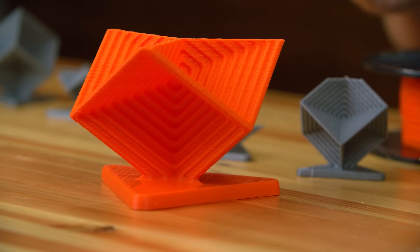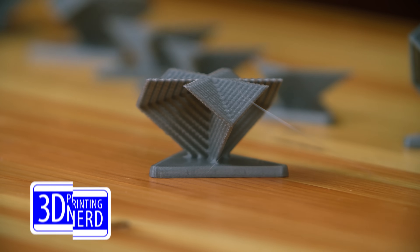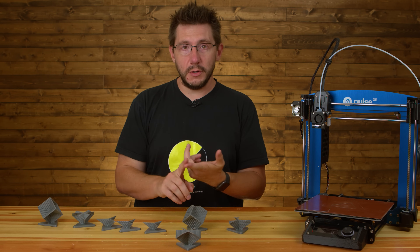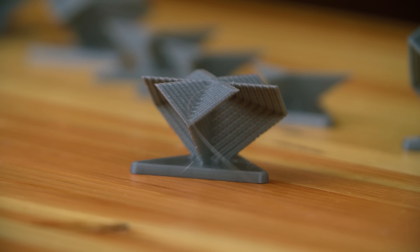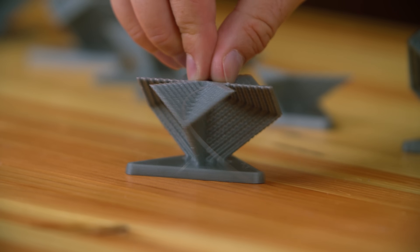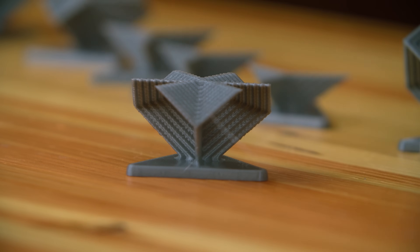I thought originally the bearing wobble was creating the inconsistencies, but that wasn't just the case. We tried a different material — MatterHackers' Build Series PLA — completing the ecosystem by using MatterHackers' materials, their slicer Matter Control, and the Pulse XE platform. This also showed signs of badness — it's super wiggly. I decreased the size 50% because we were troubleshooting and I didn't need to use as much material.